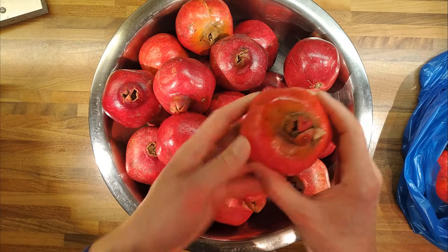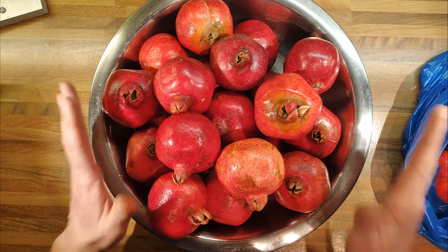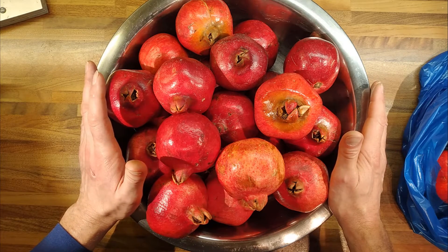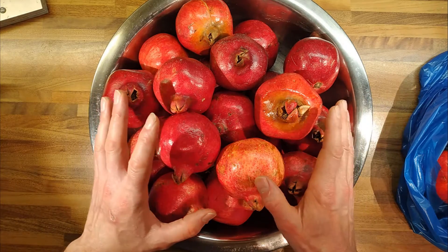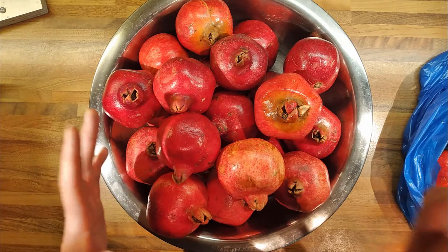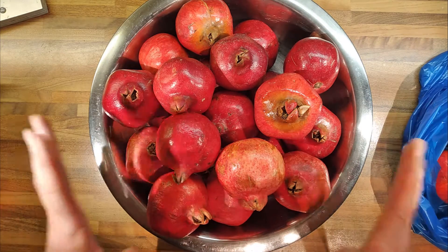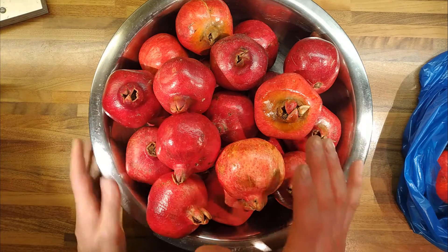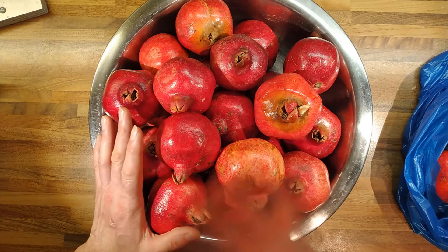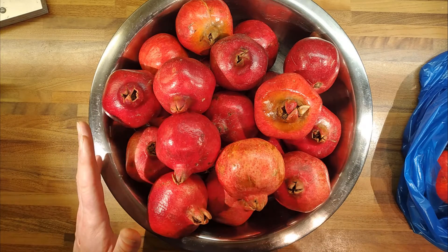The ones that are looking a little bit ropey, I'm just going to pick through them a little bit easier. I wanted to have a go at making pomegranate molasses, but I'm not going to use all the pomegranates for that, because I think that would be a tremendous waste. So I'm going to juice all of it, turn some of that juice into pomegranate molasses, and then freeze the rest, because fruit juices freeze really well.